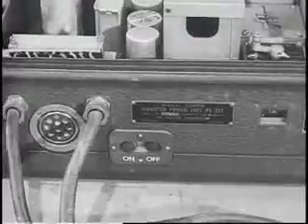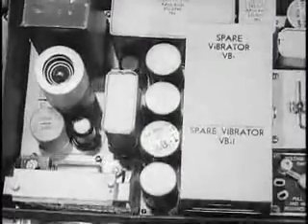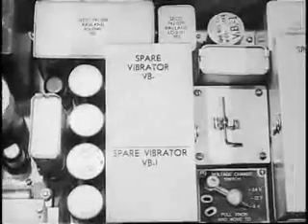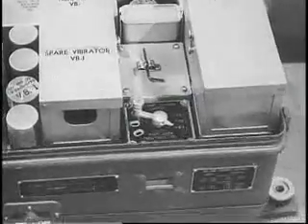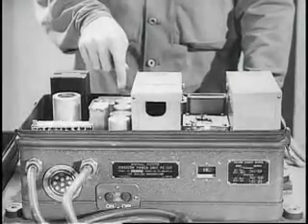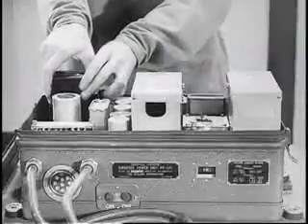Other features of the vibrator power supply include an overload circuit breaker that works on 6, 12, or 24 volts, and an improved constant voltage type filament transformer which eliminates erratic operation caused by fluctuating transmitter filament voltage and thus aids in prolonging the life of the tubes. A special heavy-duty portion of the vibrator power unit supplies operating voltages for the transmitter and receiver.